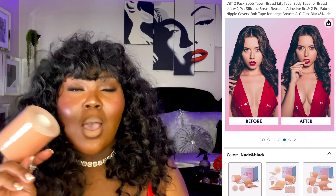Y'all know Valentine's Day is literally right around the corner. You want to wear those sexy spaghetti strap dresses, backless dresses — something real sexy — and you don't want your bra to show. This company did advise that their boob tape can work for bra sizes A through G.